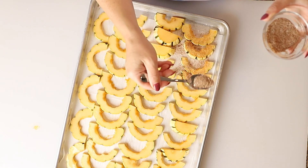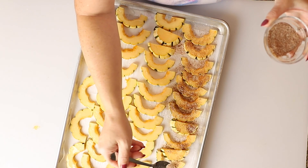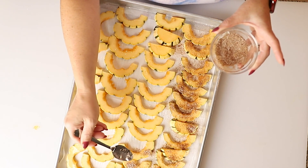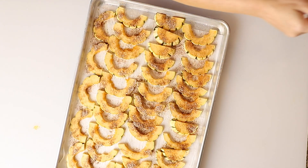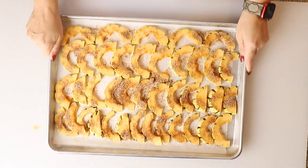We're going to season these generously on one side, then just smush them around to make sure they're all even in one layer. These are going to go in a 425-degree oven for about 20 minutes. They'll be fork tender and done.